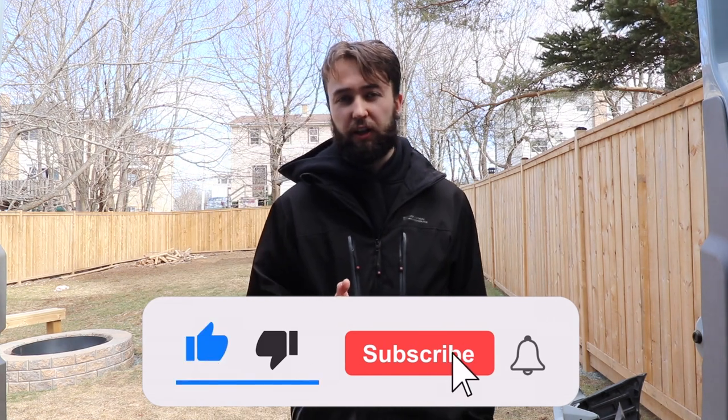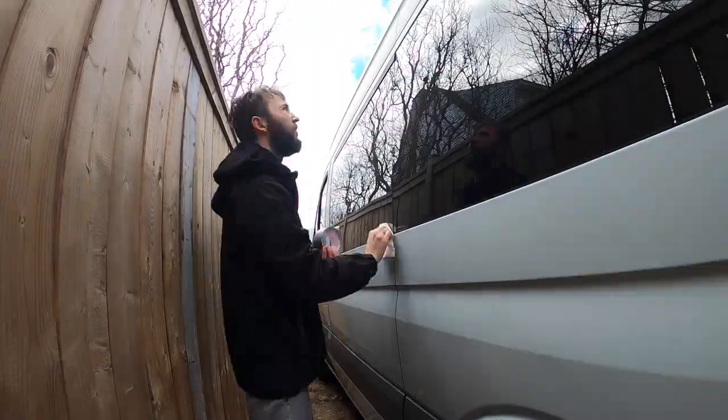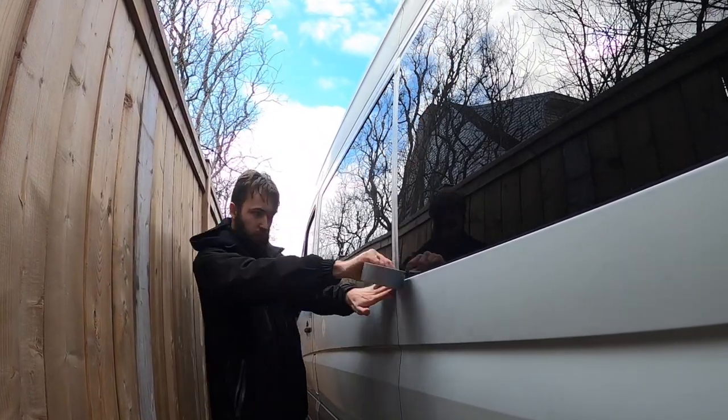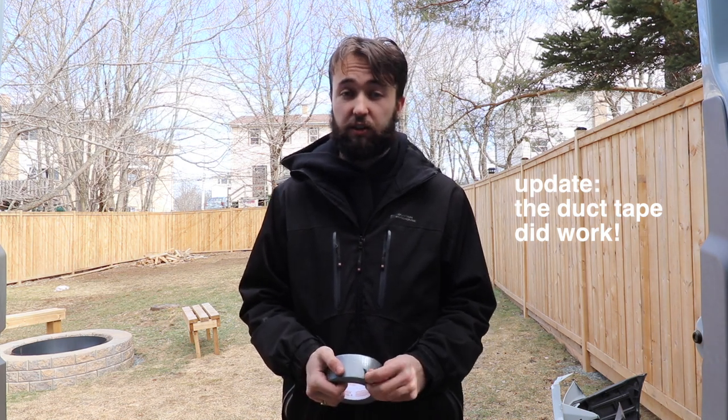We've got a slight leak in one of our windows, and the only solution is to remove the window and reseal it, which really isn't that big of a deal. However, it's just too cold outside. Even though it might be warm enough today, I don't have the supplies. So we're not doing it today. In the meantime, we're going to use some good old trusty duct tape — tape the window shut essentially, wrapping around the edge of the glass on the outside of the vehicle. Hopefully that stops any water from coming in.